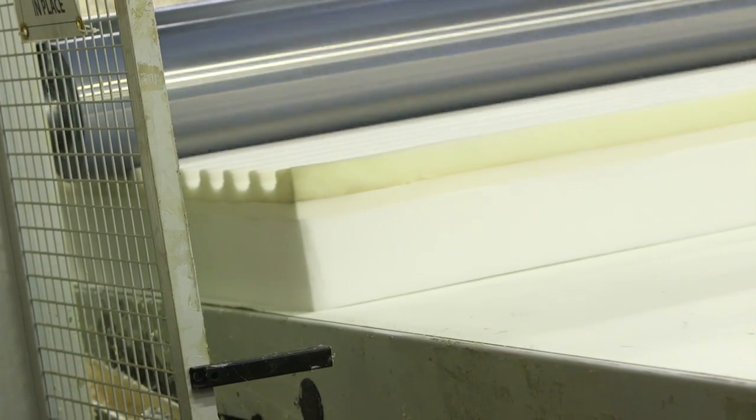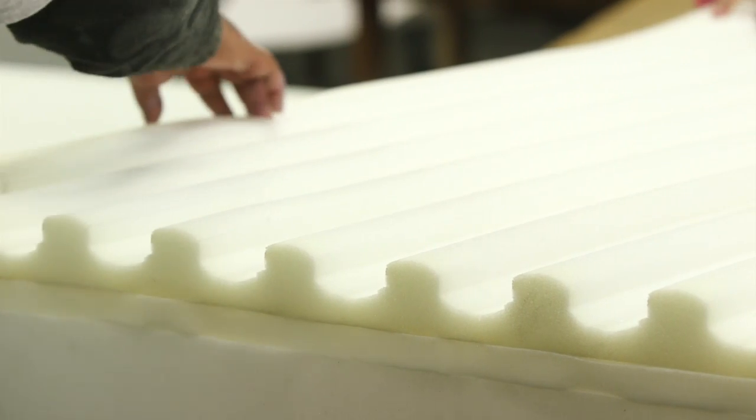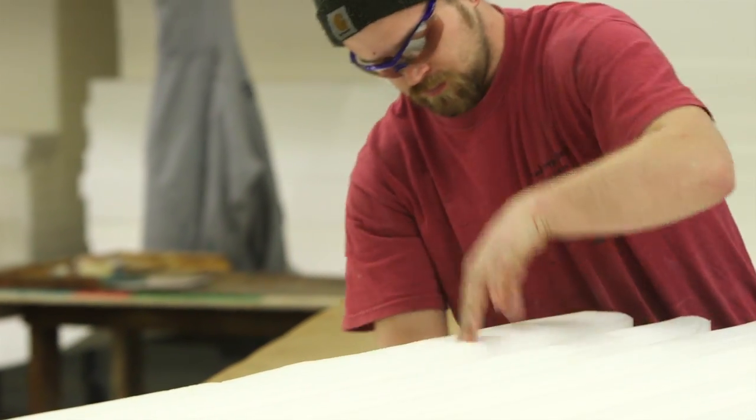So Ted, here's where our trained craftsmen put together the product. You can see the rollers come down and they apply just the right amount of glue, and here you can see the contour cut. Again, this is an engineered product — it's a European type design.